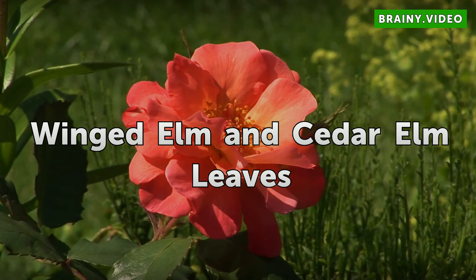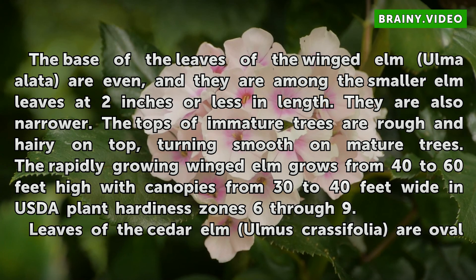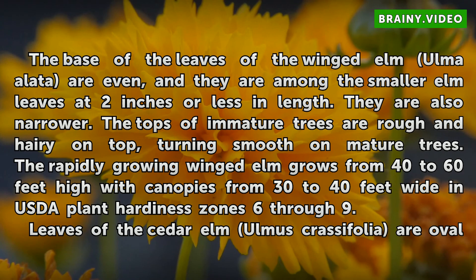Winged Elm and Cedar Elm Leaves. The base of the leaves of the winged elm are even, and they are among the smaller elm leaves at 2 inches or less in length. They are also narrower. The tops of immature trees are rough and hairy, turning smooth on mature trees. The rapidly growing winged elm grows from 40 to 60 feet high with canopies from 30 to 40 feet wide in USDA plant hardiness zones 6 through 9.